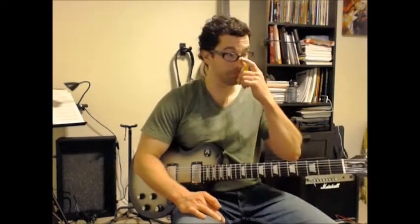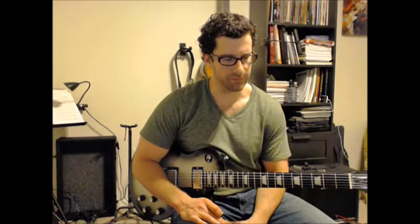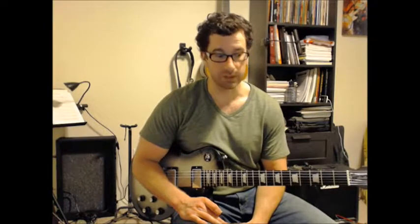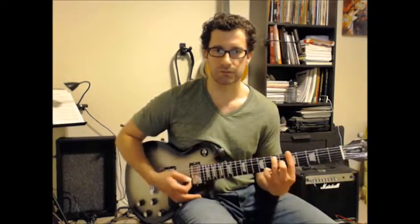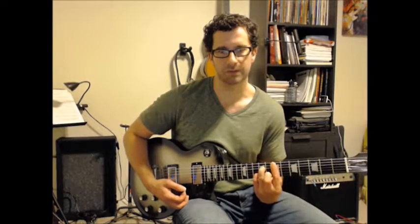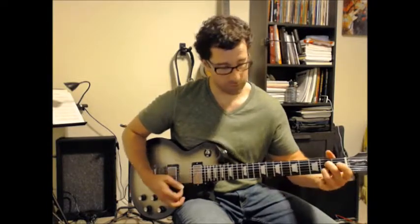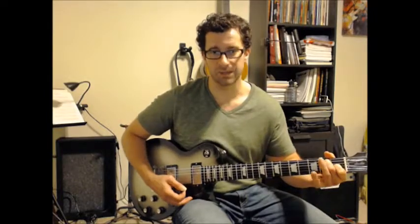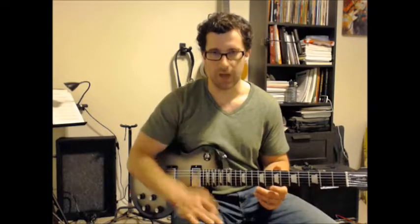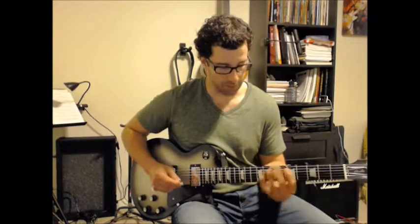So the next one is going to be the exact same thing, but we're going to shift it to all fretted notes — no more open strings. I'll have other videos where I talk about bar chords, and that's what you'd want to visualize here: bar chord A7 at the 5th fret, bar chord D7 at the 5th fret, and bar chord E7 at the 7th fret. The D and E are based off the A7 shape, and the A7 is based off the E7 shape. If you're not familiar with that, don't worry about it — not necessary.